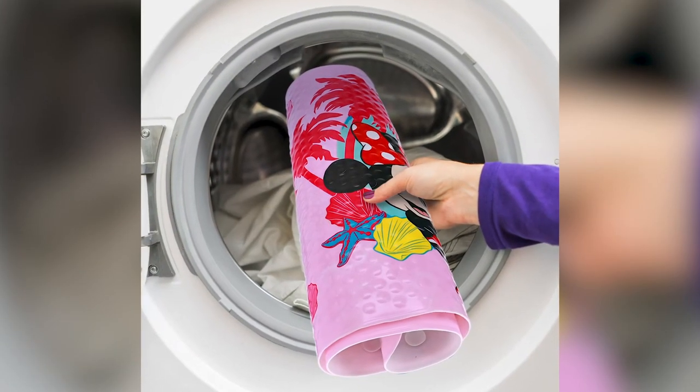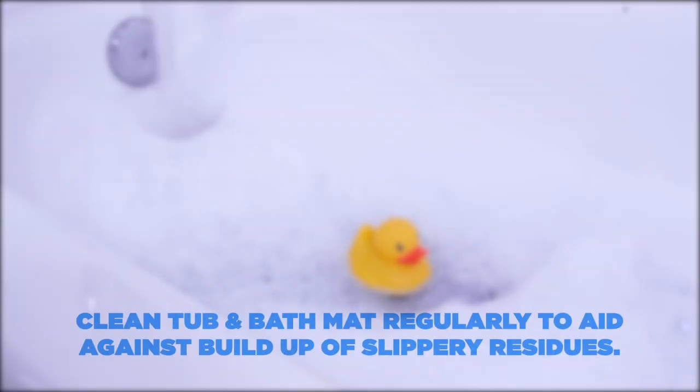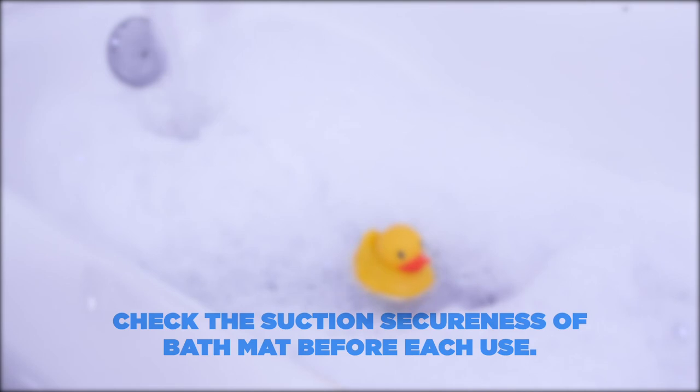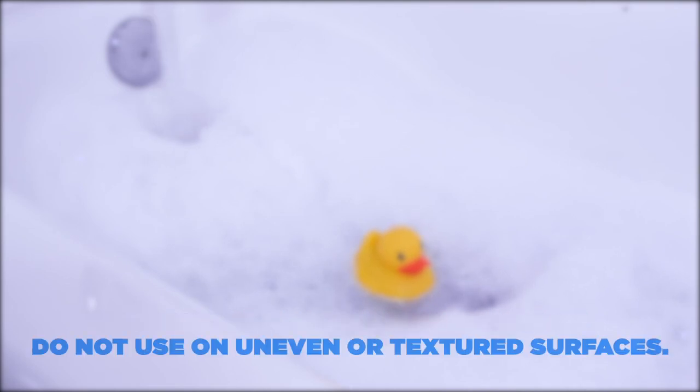The bath mat is also machine washable. It's very important to clean the tub and mat regularly to aid against buildup of slippery residues. Check the suction secureness of the bath mat before each use, and do not use on uneven or textured surfaces.